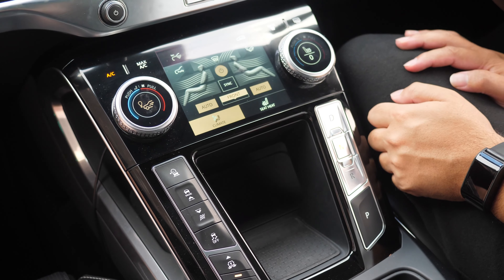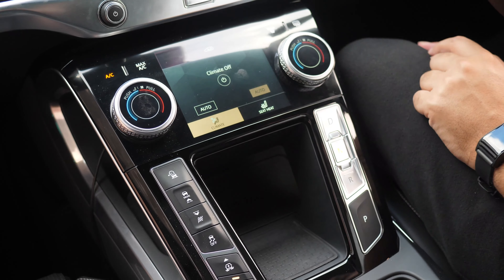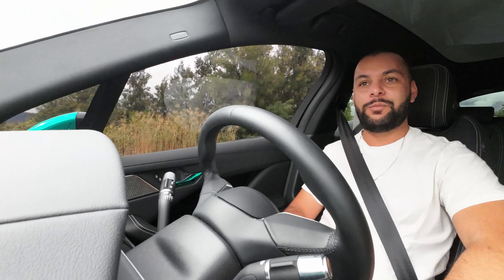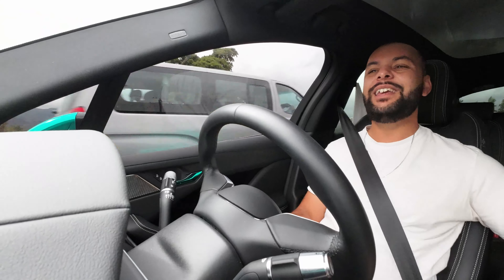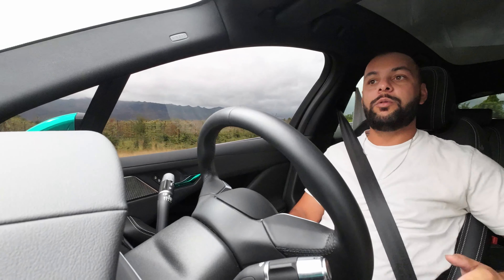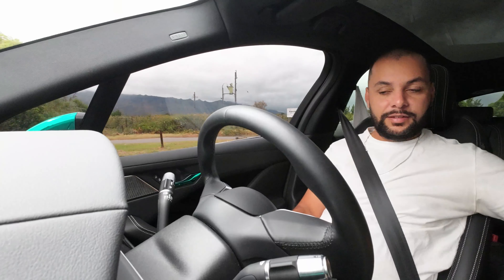Wireless charging is available but awkwardly set up in this T-shaped system. I find the whole phone and wallet placement quite awkward. Below that you have a spot for keys or coins, two cup holders, a center console with USB-C charging, and a few other odds and ends.